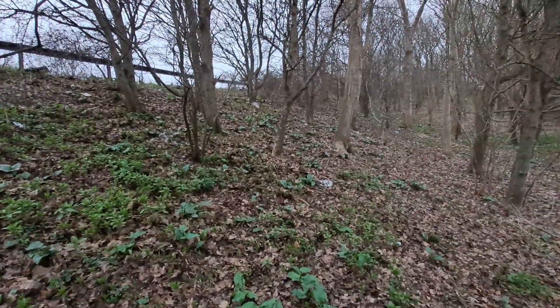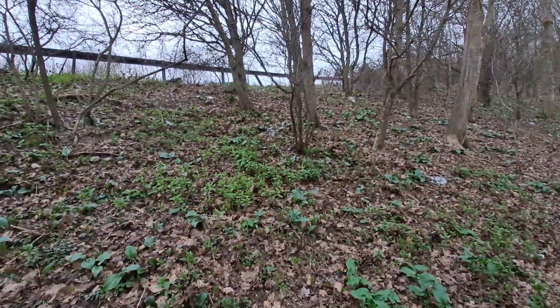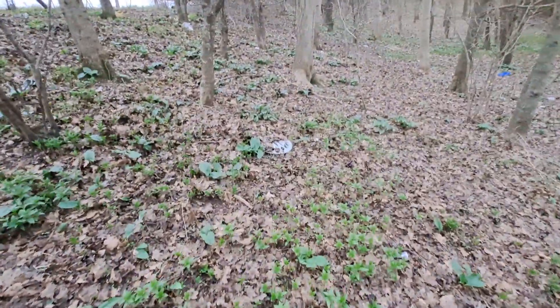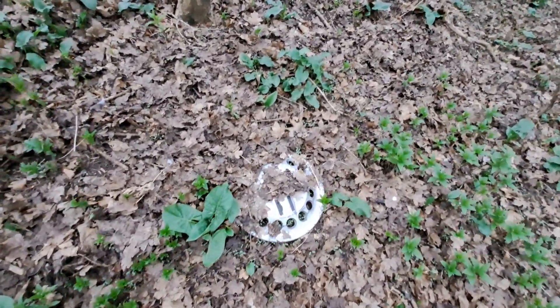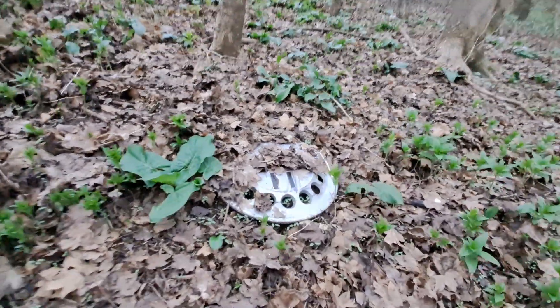Hi guys, welcome to another video. I'm just on a small search down this bank and I've just discovered this very nice retro Universal — look at that! Wow, very nice one, hopefully it's intact.